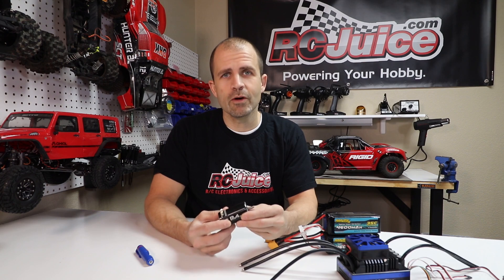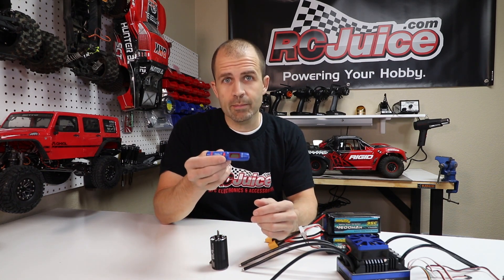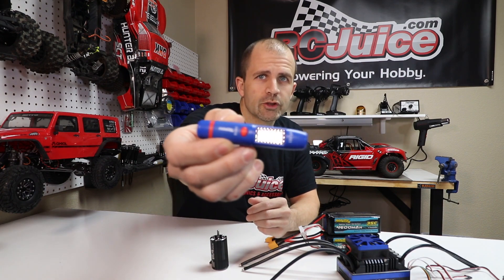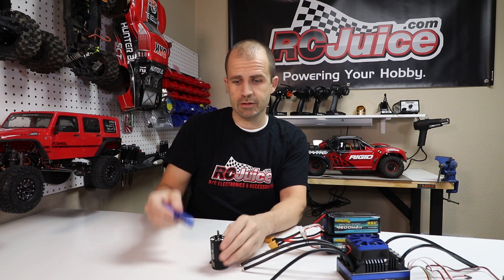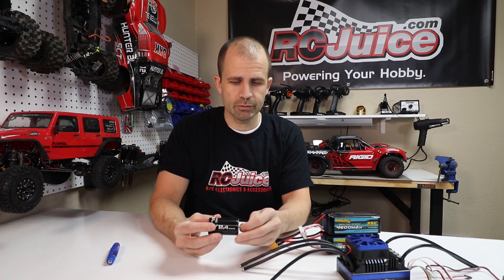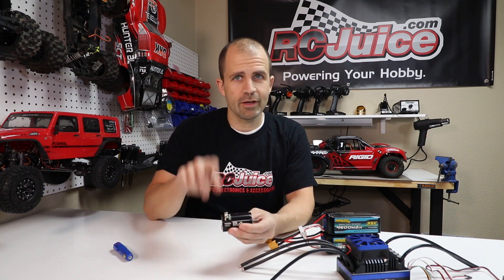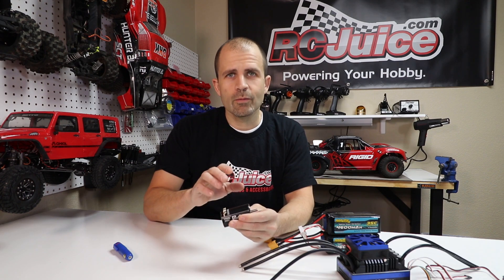Monitoring temps on your motor is absolutely critical. Whenever you have any new setup it's really important that you monitor temps. The best way is with a temp gun — this is one of the little HobbyStar infrared temperature guns we sell. You just press the button, hold it near the motor towards the middle of the can, and it'll tell you the temperature. As a general rule you want to keep your motor under 170 degrees Fahrenheit. If you don't have a temp gun, a quick and dirty way is to put your finger on the motor — if you can't keep your finger on it for more than one or two seconds, the motor is too hot. If you touch it and you're burning your finger right away, the motor is way too hot.